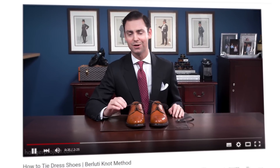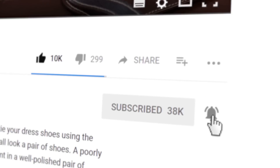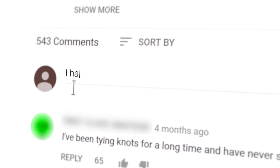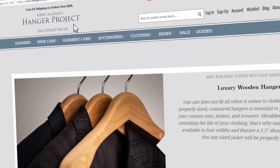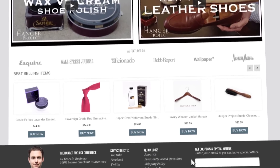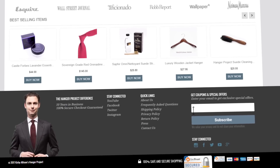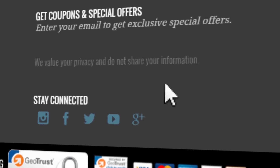If you enjoyed this video, give us a thumbs up and please subscribe to our channel and turn on your notifications by clicking the bell to the right of the subscribe button so that you can be notified whenever we release new videos. If you have any questions or comments about anything we discussed, please ask them in the comment section below. Please visit HangerProject.com where we have the largest, most comprehensive collection of luxury garment care and shoe care accessories in the world, as well as many other incredible products for the well-dressed. Subscribe to our newsletter to receive notifications of new product launches, promotions, and a weekly digest of all the videos we publish on our YouTube channel. I'm Kirby Allison and we love helping the well-dressed take care of their wardrobes.